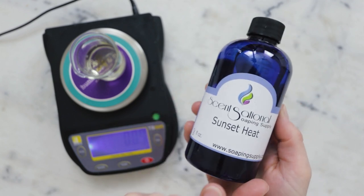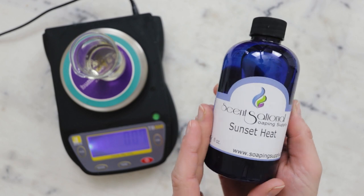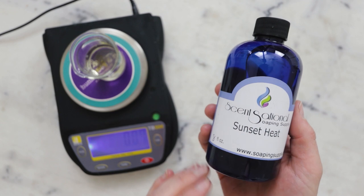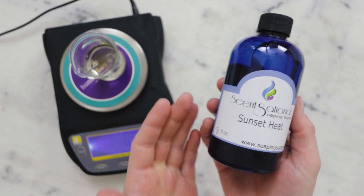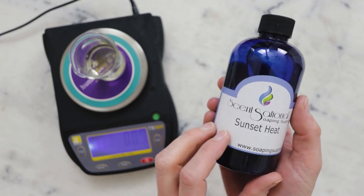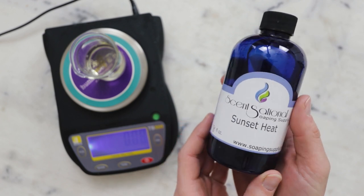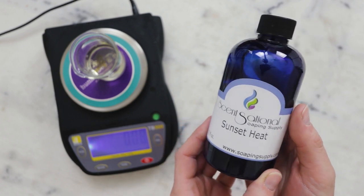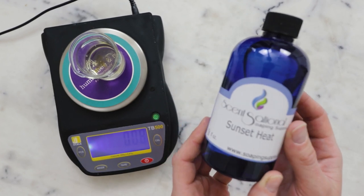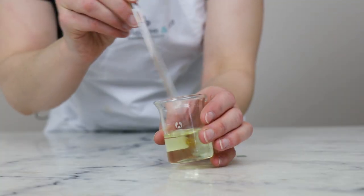A note about this fragrance: it's meant to be a dupe of an Escada perfume — Escada being an expensive fashion brand with a perfume of the same name. You can get dupe scents for a lot of fancy perfumes and iconic products. If you really love the smell of a product, see if you can find a duplicate fragrance — it's a great way to get that scent in your own creations for a lot less money. With all the ingredients in, give it a stir to combine, and that's it for the making part.